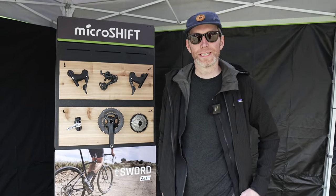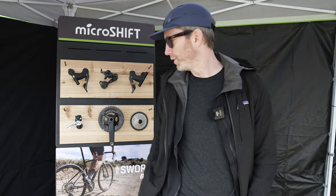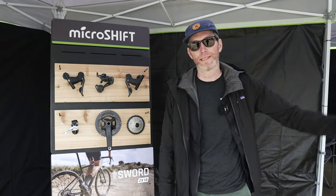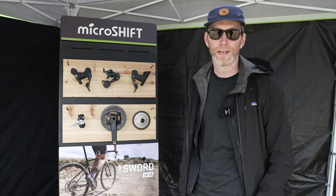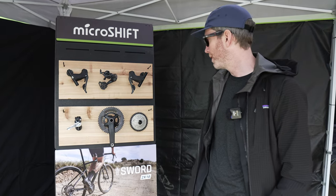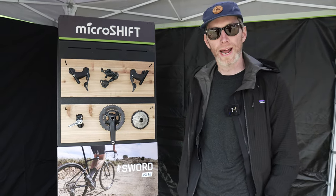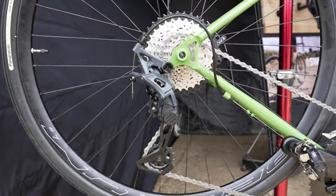This is Will from MicroShift and we're here at Sea Otter showing off our Sword Gravel Group. We have a 2x10 setup and a 1x10 setup. The 2x10 comes with a 17-tooth difference in the chainring — a 48-31 and a 46-29 chainring setup, so you've got those low lows and those high highs. We also have an 11-38 cassette, which people have been really liking.